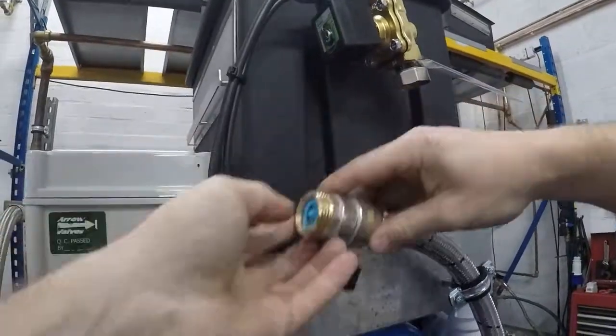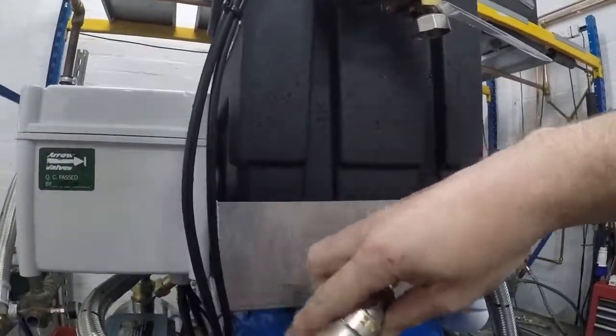There'll be a little bit of water coming out — not too much. Then you can take your restrictor out.